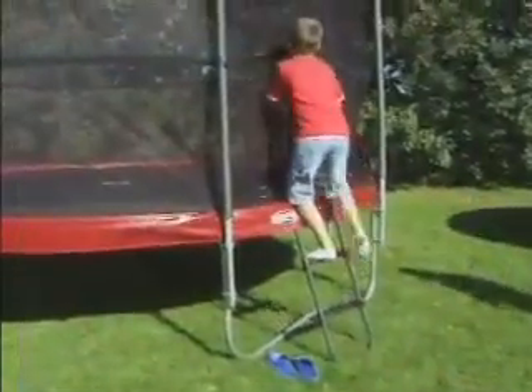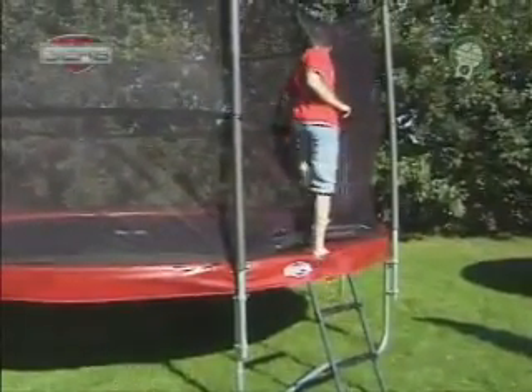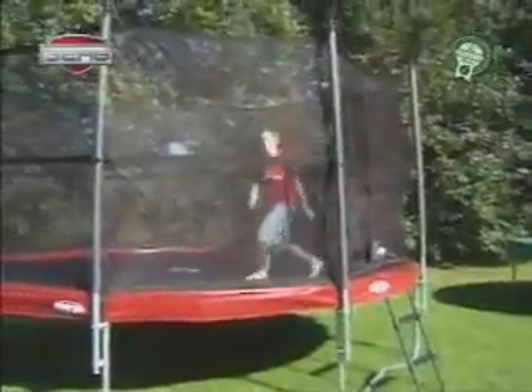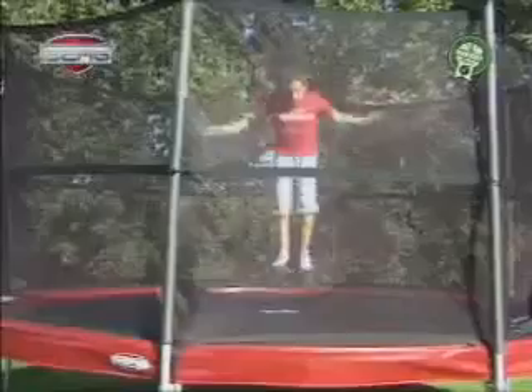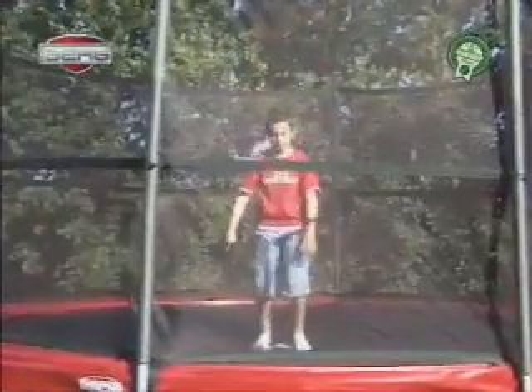Basic jump and stop. 1. Always jump in the middle of the mat. 2. Keep your eyes focused on the sign in the middle. 3. Stop by bending your knees.